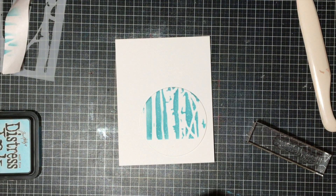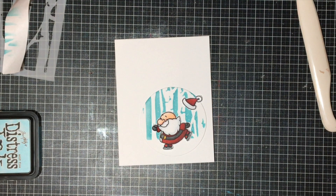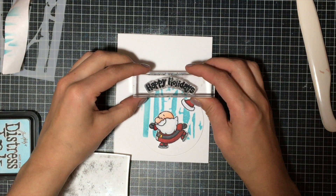I'm going to have his hat look like it's flying off because he's skating so fast — I think that's going to be really cute. Then I'm going to manipulate my sentiment so that it becomes a circle and I can stamp the Happy Holidays. The really cool thing about acrylic or clear stamps is that you can actually bend them and attach them to your block, and usually they stay put quite well, so you can make a straight sentiment all of a sudden become a curvy sentiment.